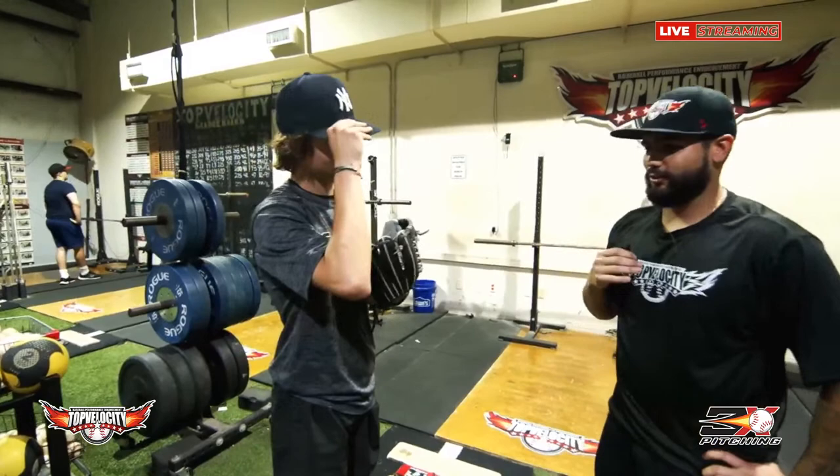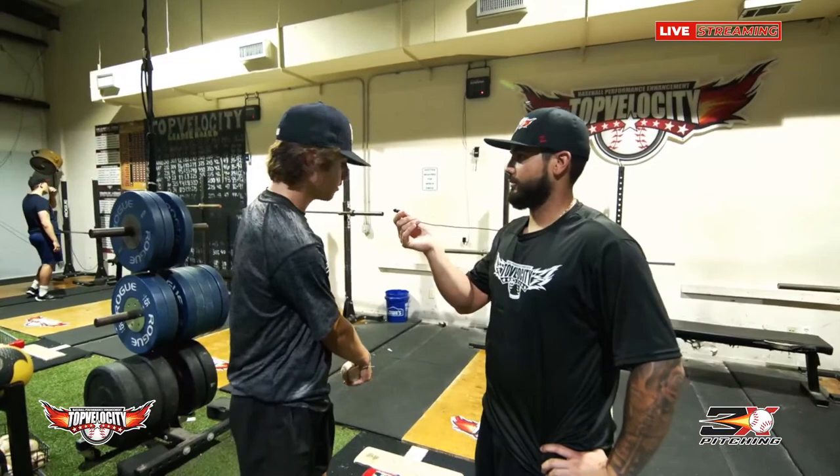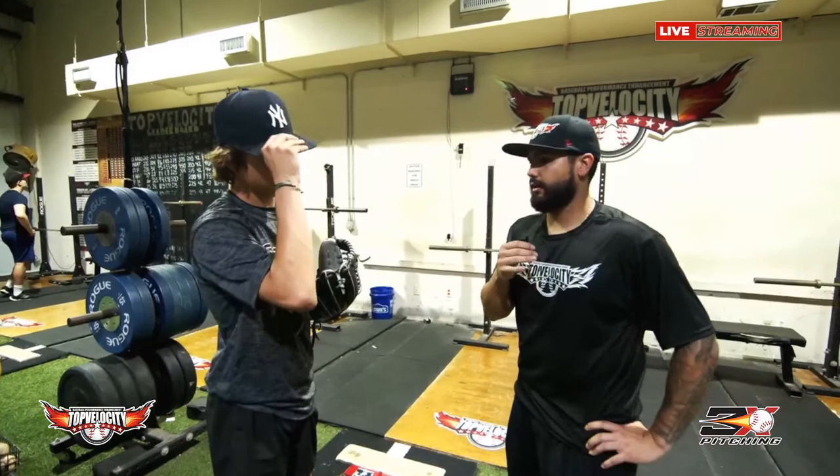What are you going to start doing now in your routine that you weren't doing before? I'm going to start doing the med ball drills — getting on a knee and using that to help me. Do you think that before coming here you were doing a lot of things wrong and nobody told you? I think I knew the basics, but after coming here I got more details and I know now what I can do to help myself.